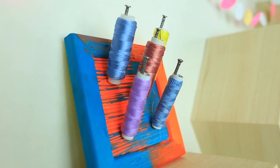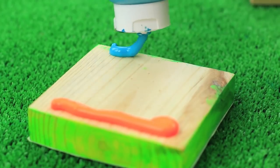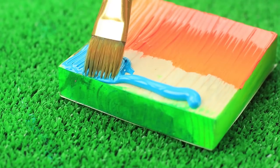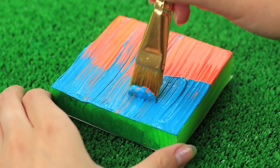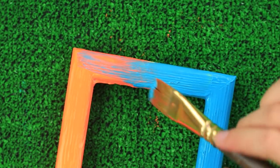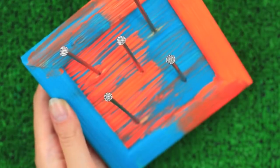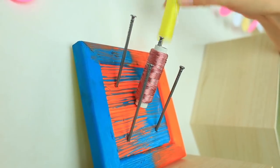Do you often use the same few thread colors? Make a small organizer to keep your favorite spools on hand. Take apart a little frame and paint it with acrylic paints of two contrast colors — start with the back, apply paint across opposite sides up to the middle, and move the brush from right to left to create a smooth color transition. Paint the frame in the same style. Assemble the frame, hammer big nails at a slant, put on your spools, and hang the holder next to your working place.